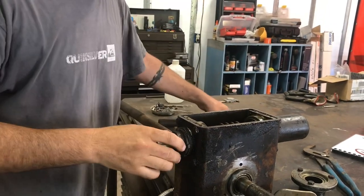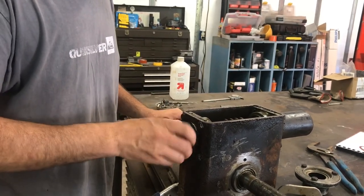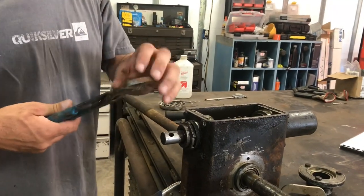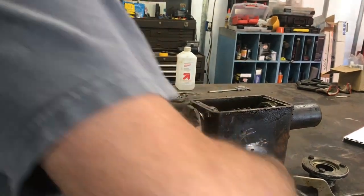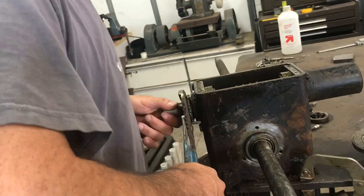I already went through with a wire brush and cleaned these threads up a little bit. He mentioned to wrap your pliers with some tape to keep from marring the threads, but where these are already really messed up, I'm just going to turn on them and see if we can get that to turn. Oh yeah, that freed right up — not a big deal.